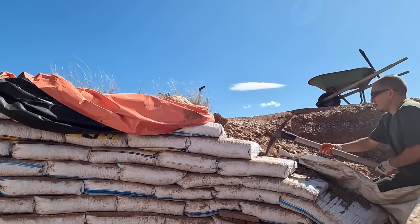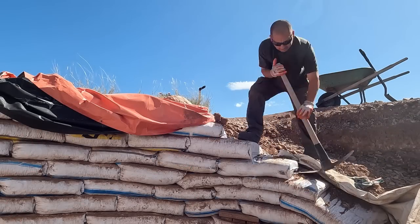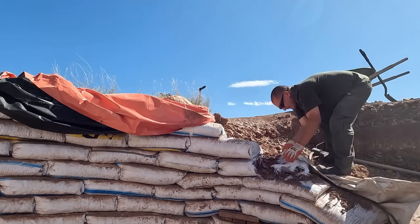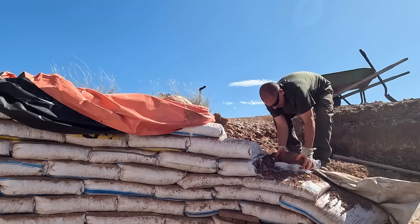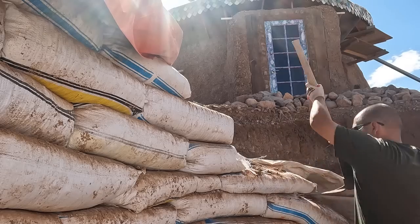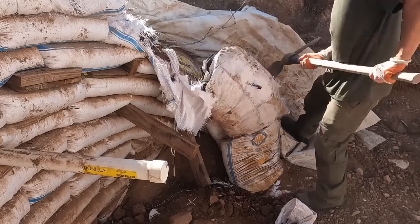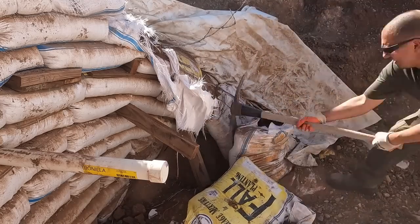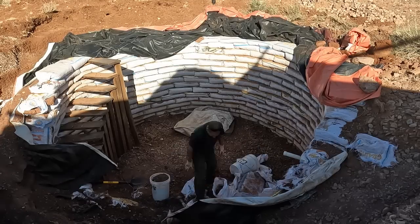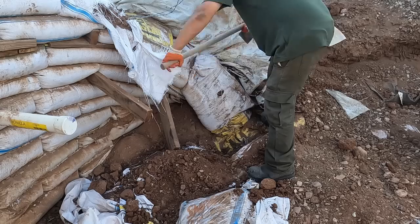I'm going to start tearing apart more of these walls, starting with this bag right over here, and just going to see how this goes. You know, when this thing collapsed just about a year ago now, it was just heartbreaking — really put a damper on our mood for the longest time.